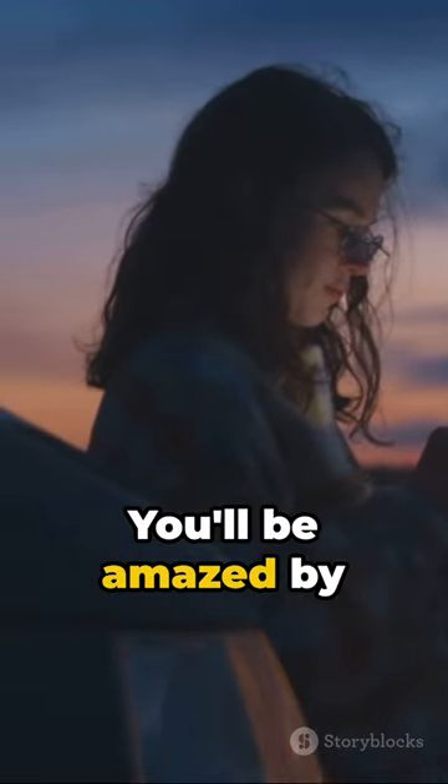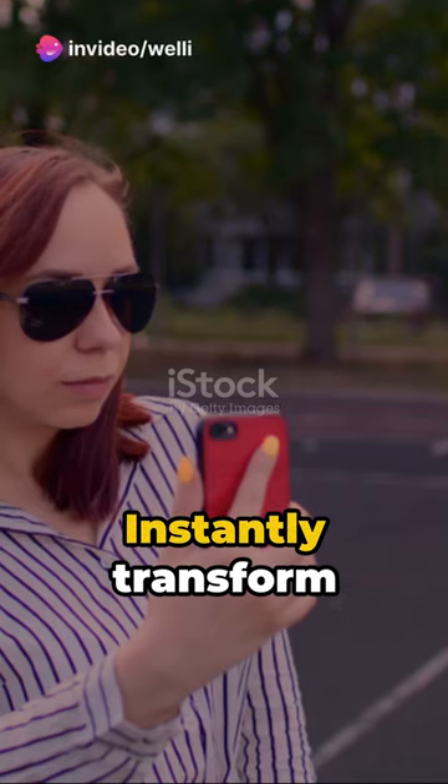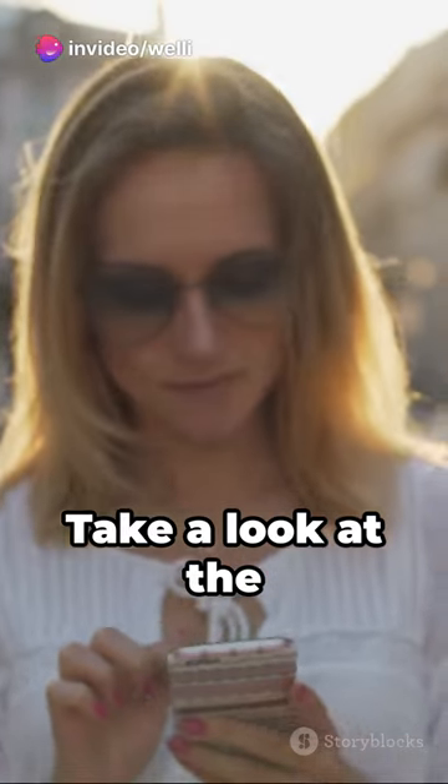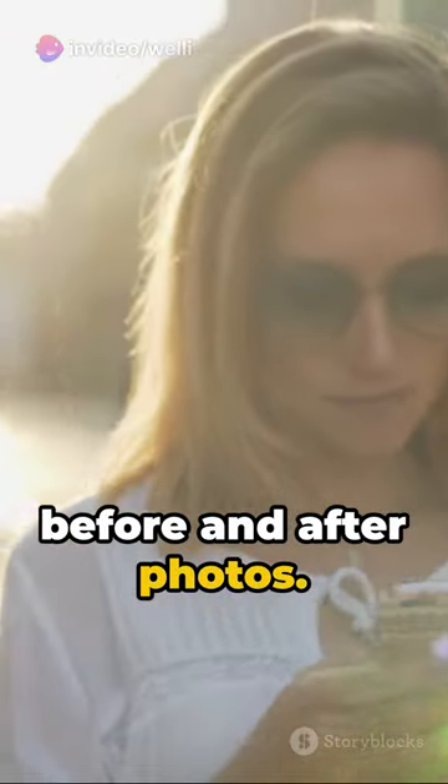You'll be amazed by the cool effects it creates. Instantly transform your ordinary shots into artistic masterpieces. Take a look at the before and after photos, see the difference.